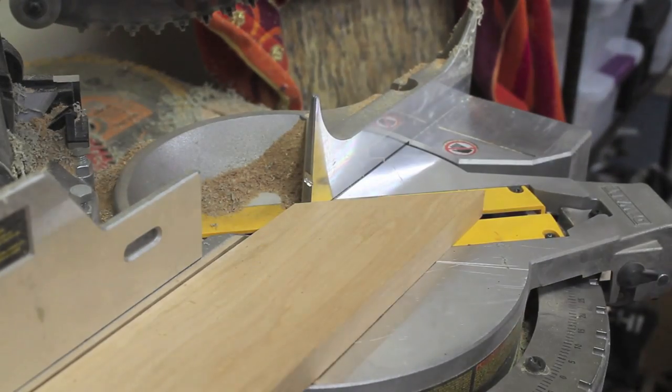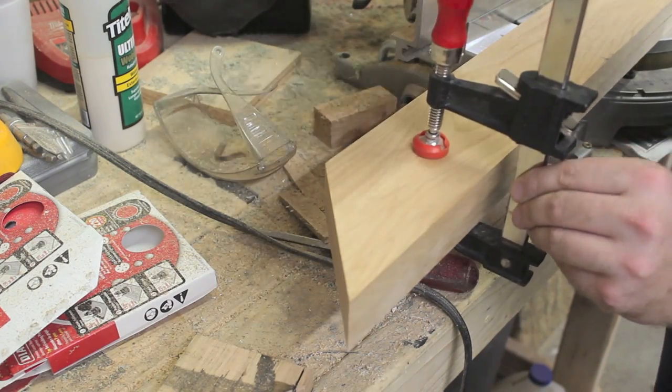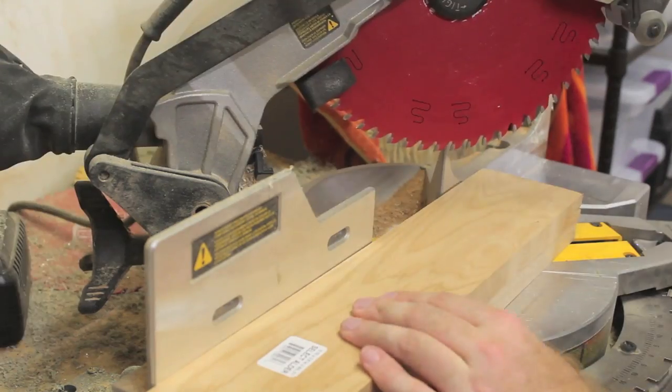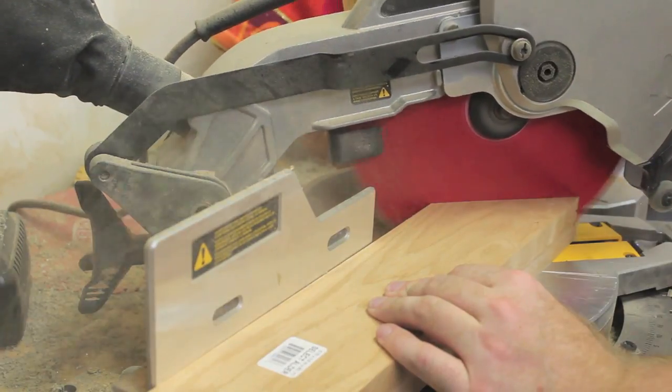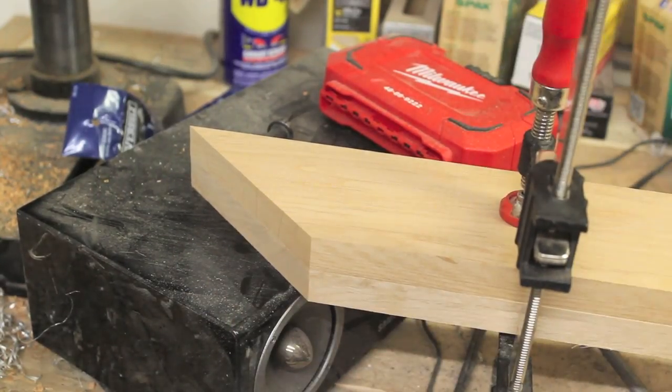Just as important as cutting exactly 45-degree angles is cutting each pair of opposing sides of the frame to exactly equal lengths. So I clamped the top and bottom together before cutting to make sure they were identical. Then I did the same thing for the left and right side pieces.